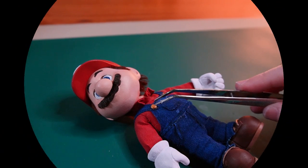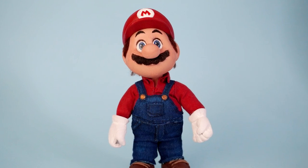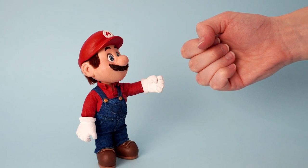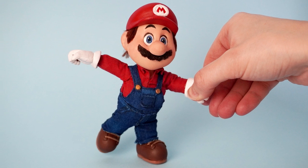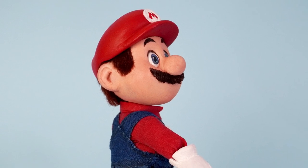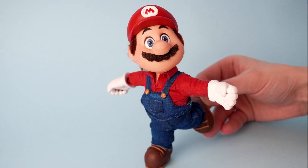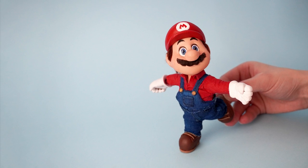Mario is complete — let's see the final shots! I'll see you next time!